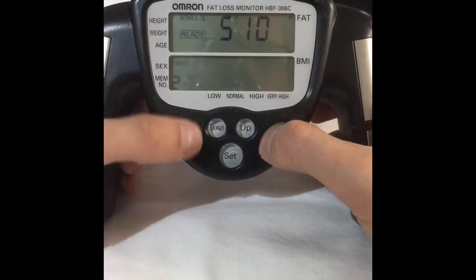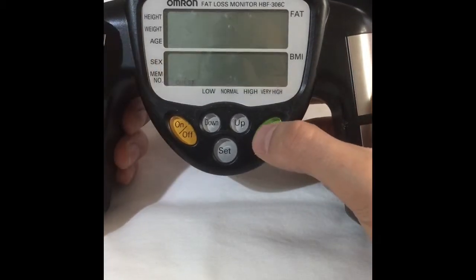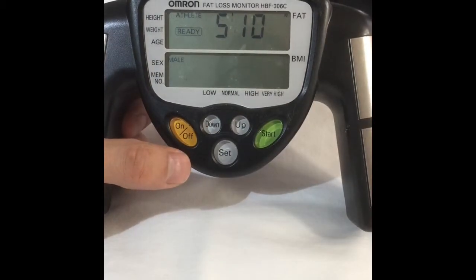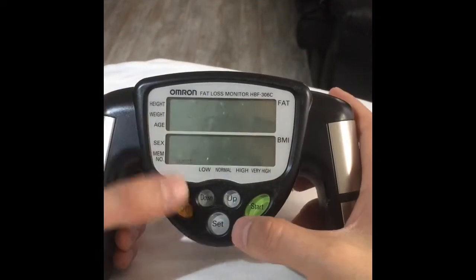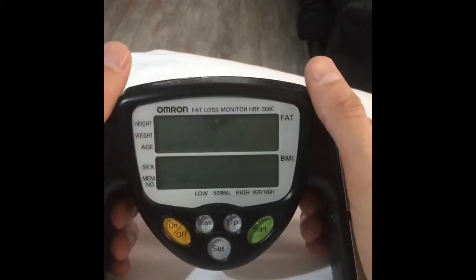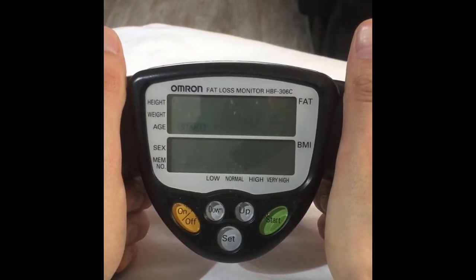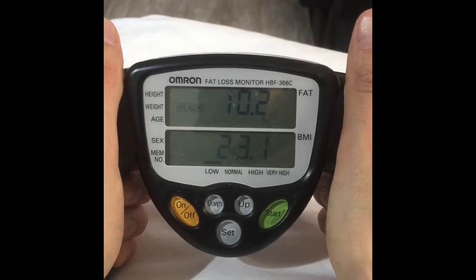So then you just click start. Let's say you have it off and you click on. It says guest — you click up and down, we want to go to memory number 2 because that's the one we just set up, and you click start. On, up, down to number 2, start, grip — 10.2%.